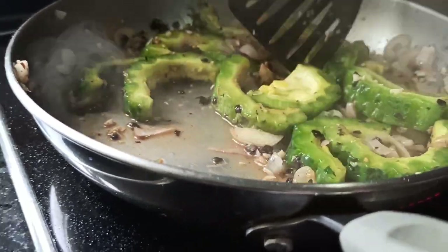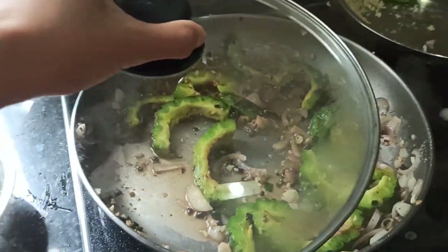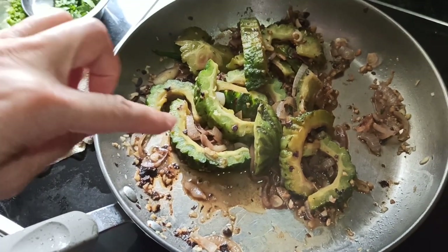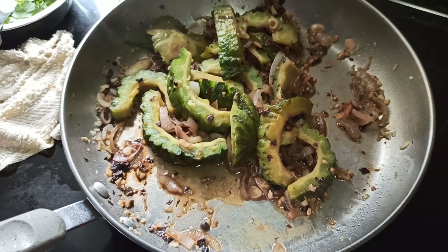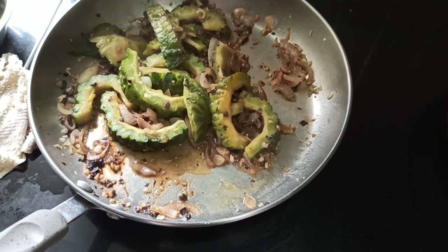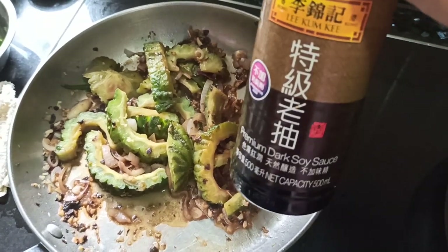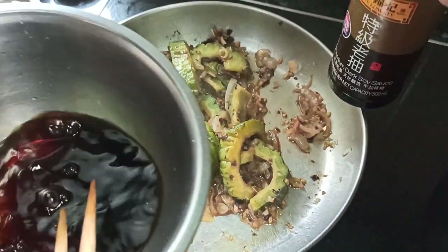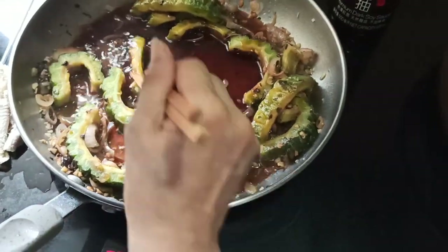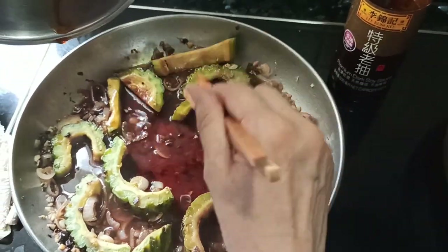Cook with the lid on for at least five minutes. The bitter melon is half cooked already. If you want softer and more tender bitter melon, cook for a longer time; for firmer bitter melon, cook for less time. Meanwhile, add some dark soy sauce to enhance the color and add additional savory flavor to the bitter melon.